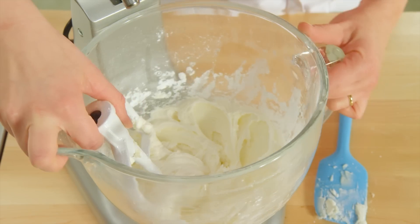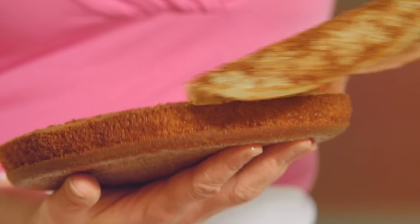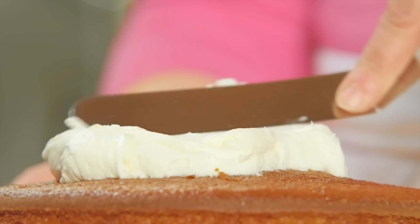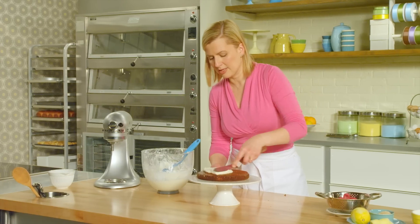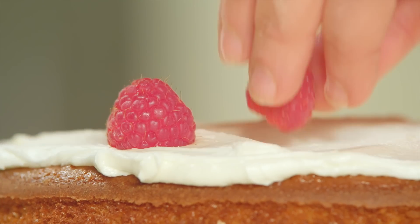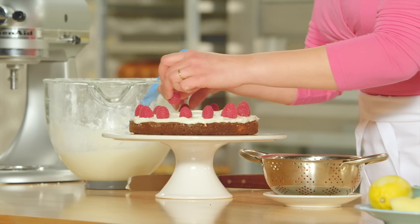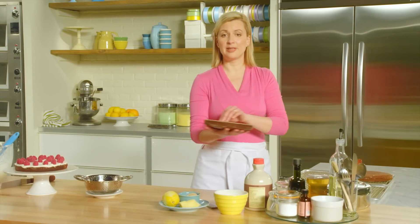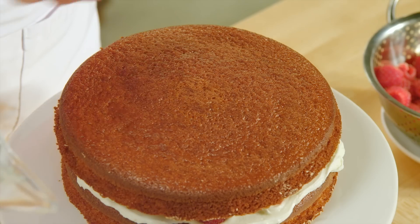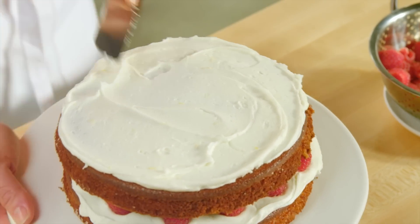Fluffy and spreadable — now it's time to assemble the cake. Flip it over and remember to peel off the parchment from the bottom. I don't frost the sides, just the tops. So about a third of the icing — use your spatula to spread it right to the edges. Then to keep things light and pretty, fresh raspberries dotted around. Now for the middle layer; gently press it in place, then another third of the frosting spread in the same manner, followed by another layer of raspberries.